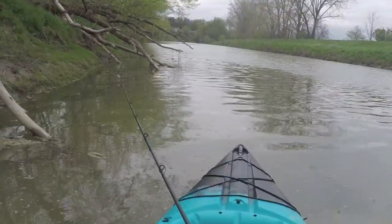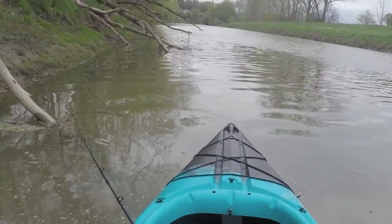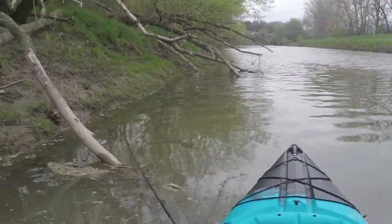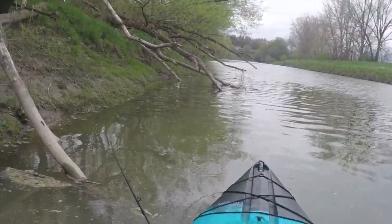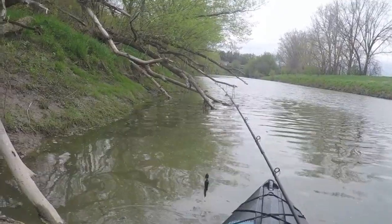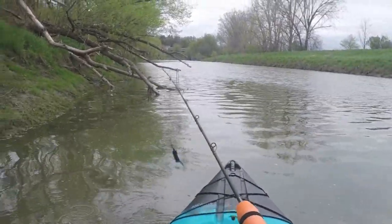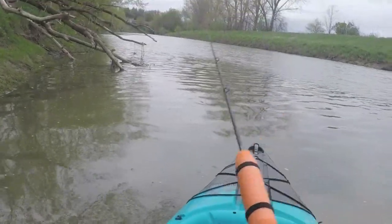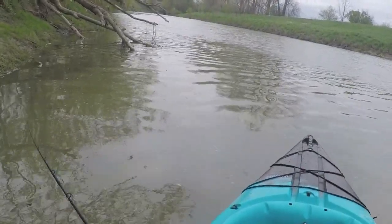Just having a nice relaxing day out here. I was gonna go to a big body of water but just didn't have time, so I'm gonna make this a river weekend, just because the wind's gonna be pretty much shitty everywhere. So we'll see what I can do.